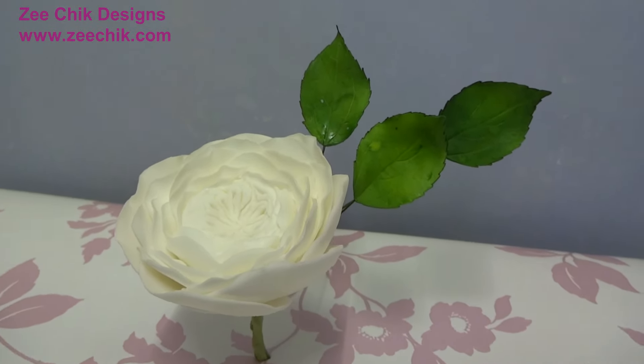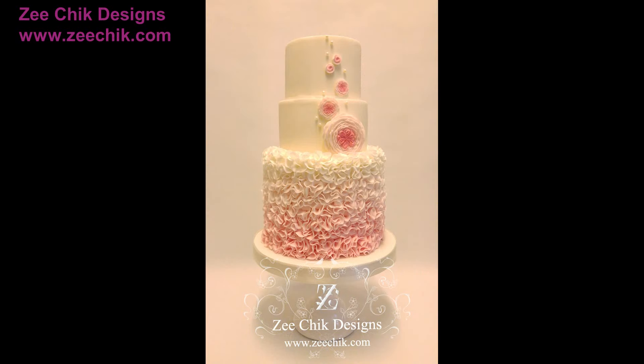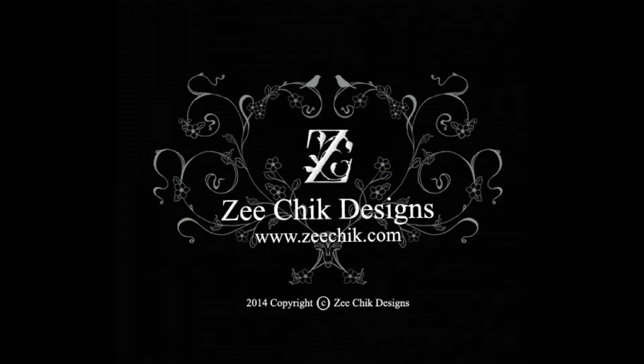You can also use this Austin Rose mold to decorate the side of a cake or on the top of cupcakes. All my products are available to purchase on my website at www.cchick.com — link in the comments below. I hope you enjoy this video. Please subscribe to my channel for new videos and updates. Thank you for watching.